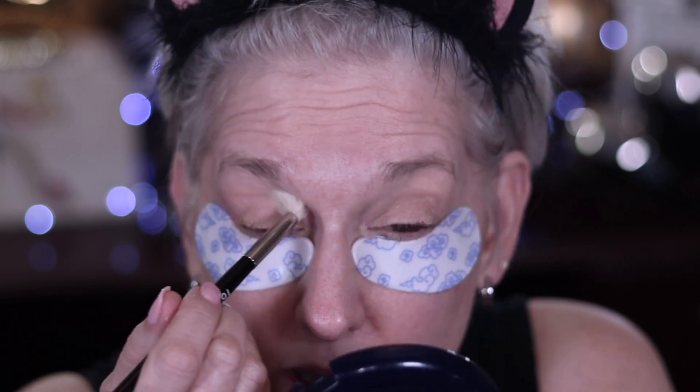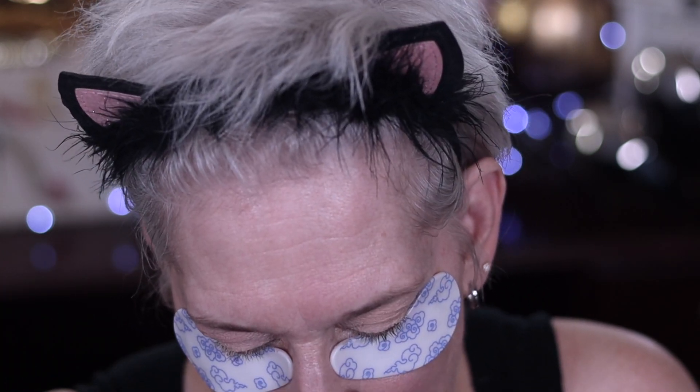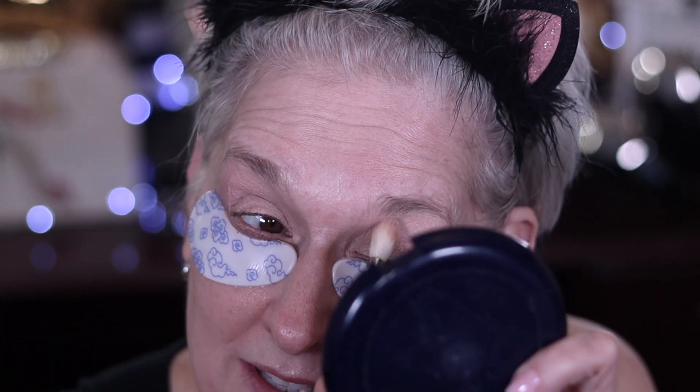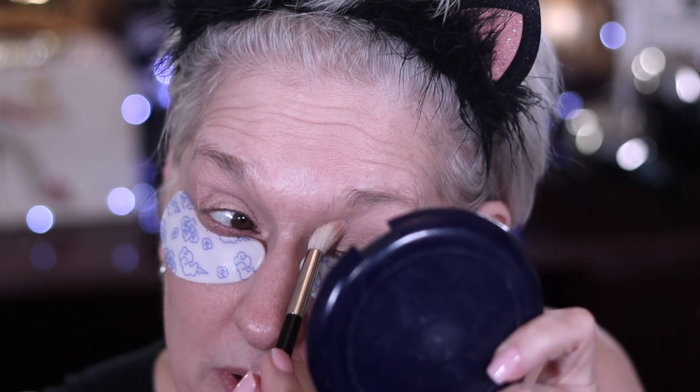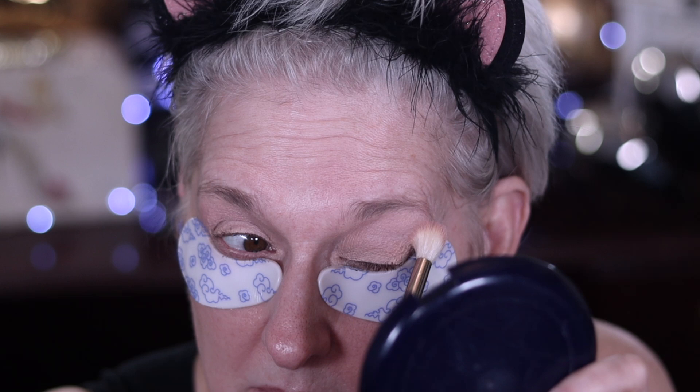I'm going out with my high school BFF and I think I'm going to be wearing pink, so this is probably going to be a pink look. I'm fixing to leave and go out with her, so this ought to be fun.